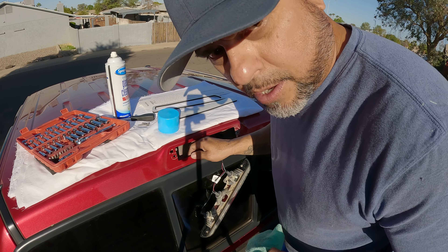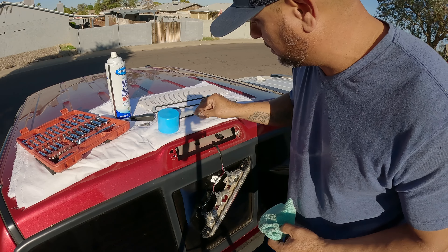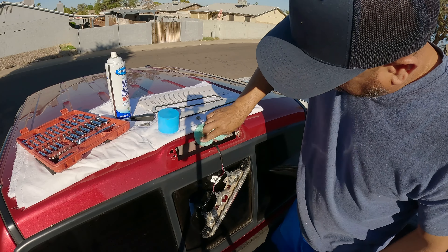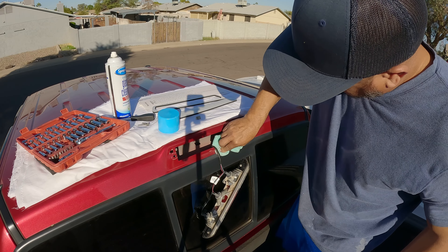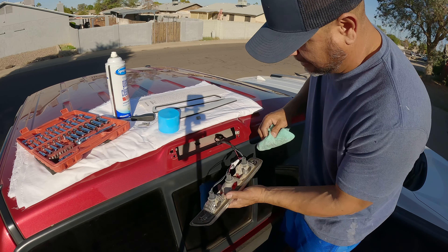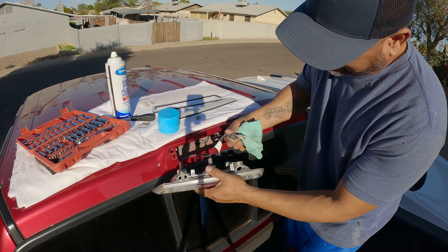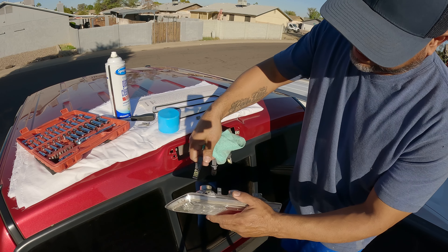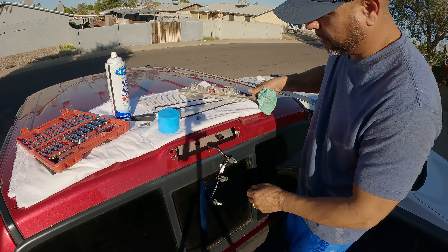I thought I lost a clip but it's just right there. Taking this one off — okay, that one stays there. Taking the light bulbs out — by the way, I have LEDs. I'm going to replace that one in the middle too since I'm already here.